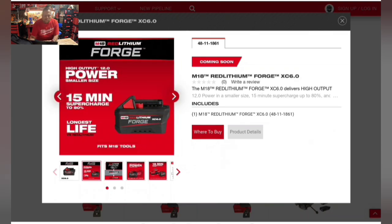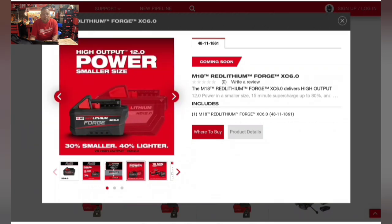They're coming out with the Dual Supercharger, a brand new type of charger for the M18 platform. In combination with Forge batteries only — not regular M18 High Output or standard batteries — it will charge Forge batteries to 80% in 15 minutes. That is outstanding. You'll get on the job site working faster and more efficiently, and you'll have 12.0 High Output power running heavy duty machinery from the M18 platform on just the 6.0 Forge.